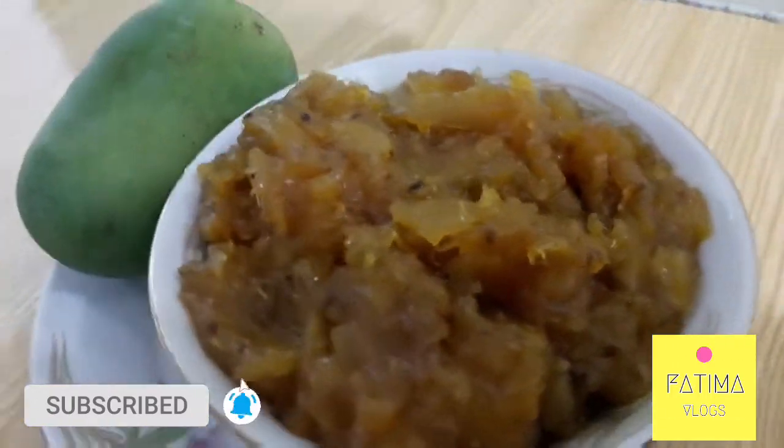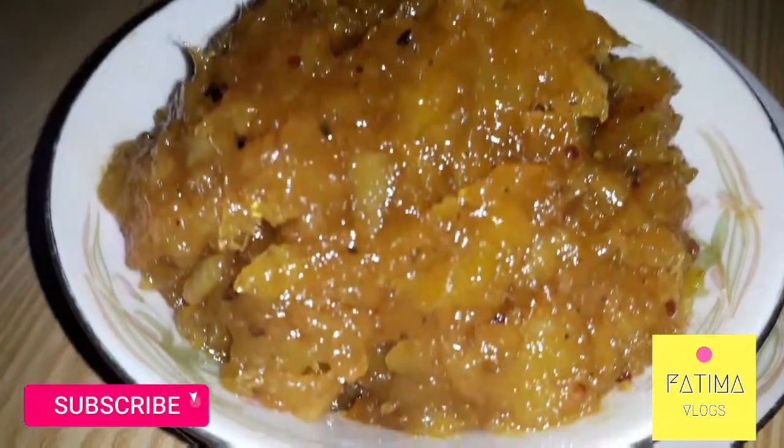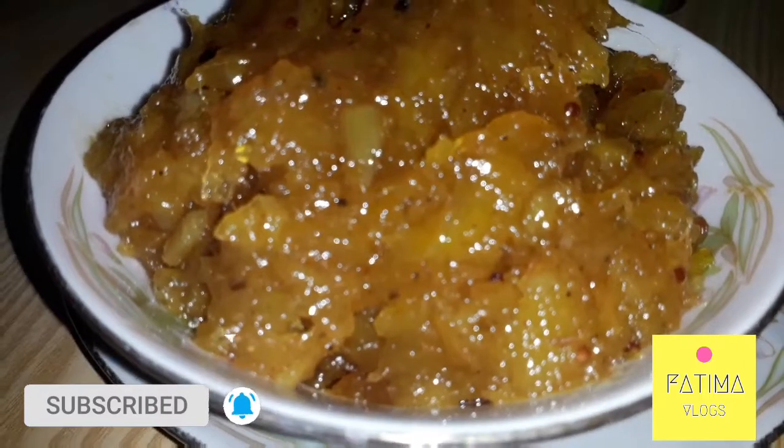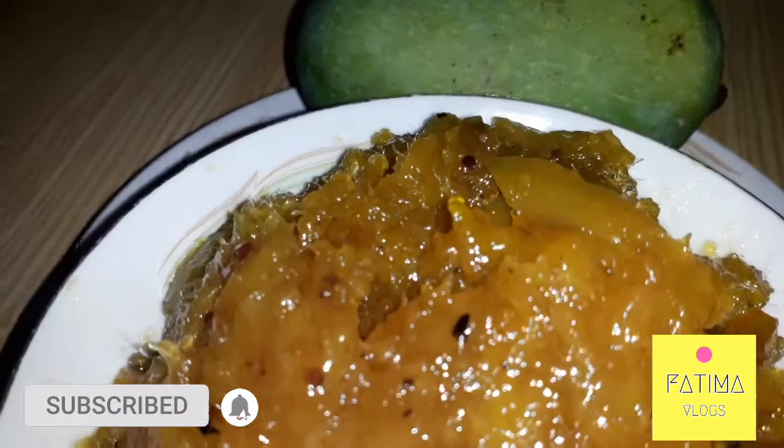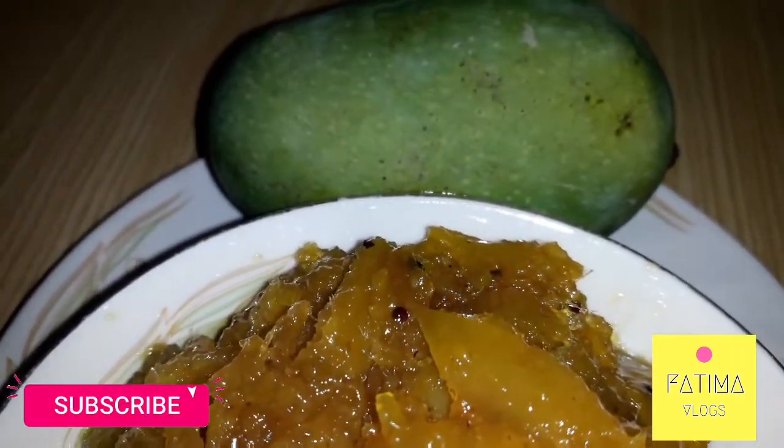If you like my cooking vlogs, please comment down, subscribe, and like the channel. Tell me how you felt about this recipe, and if you made it at home, please tell me how it turned out.